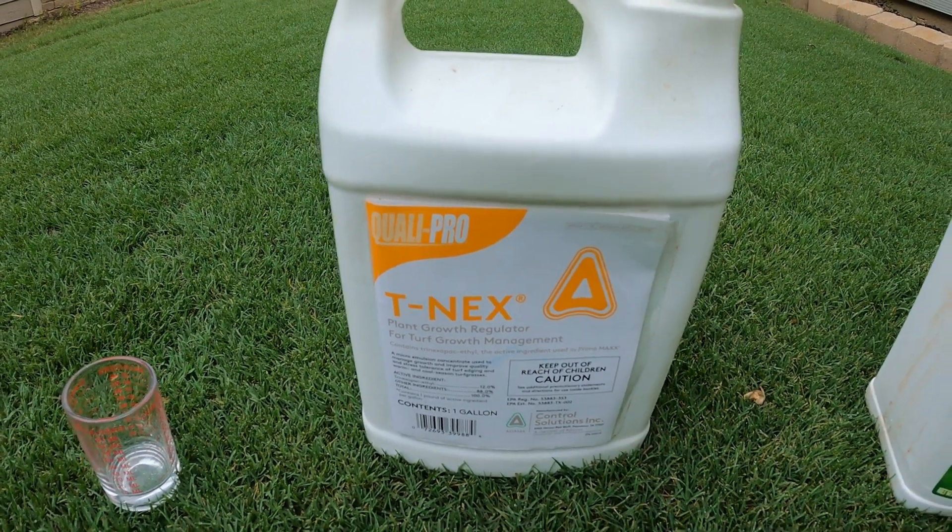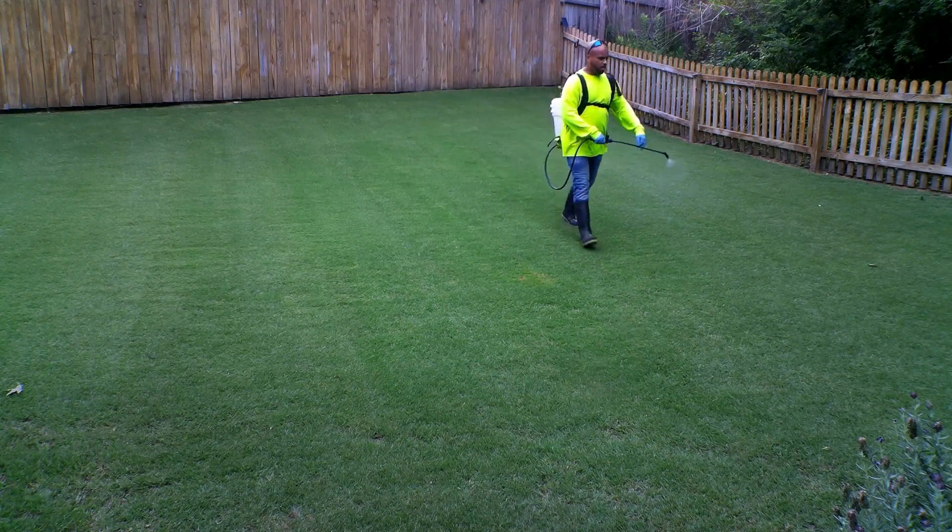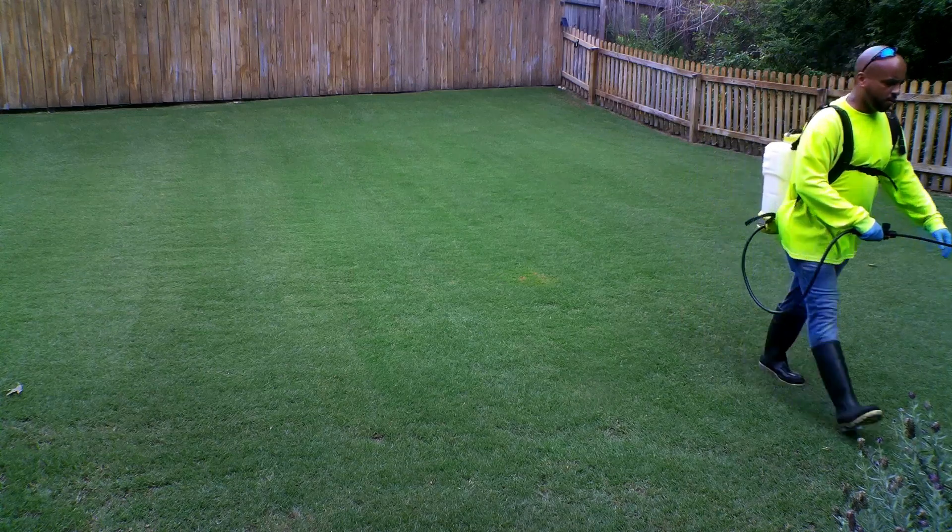Because of that, this year I'm going to apply the T-nex at half the recommended dose, at least for my first application. The recommended dose for my Bermuda is 0.25 ounces over a thousand square feet, but I'm going to cut that dosage in half. The only way to apply a product like this is with a calibrated sprayer.